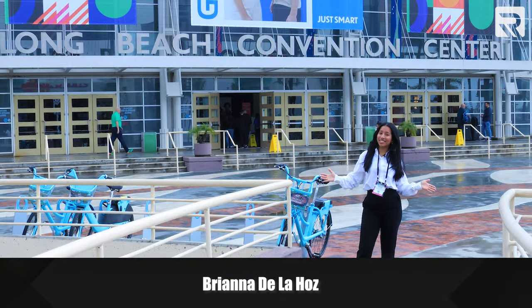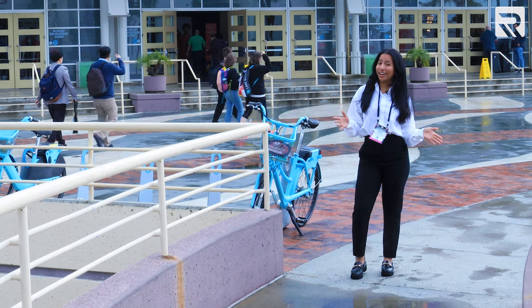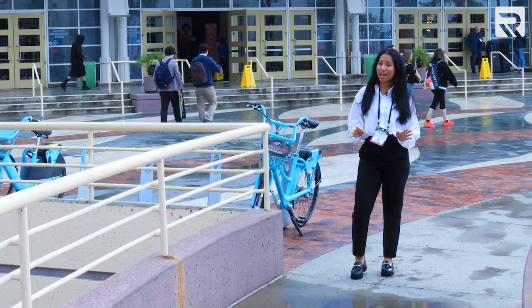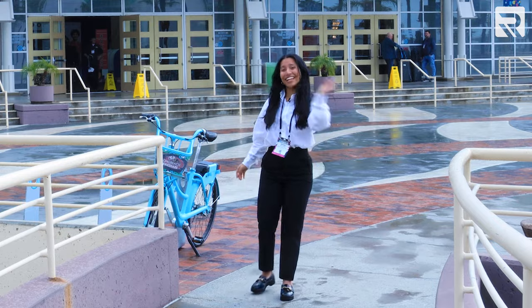Hey everyone! We're back here at the Impressions Expo in Long Beach, California. We're so excited to show you the latest and greatest offerings from Rakoma, your one-stop shop for all your embroidery and printing needs. It's going to be an amazing show and I am so excited, so let's go!